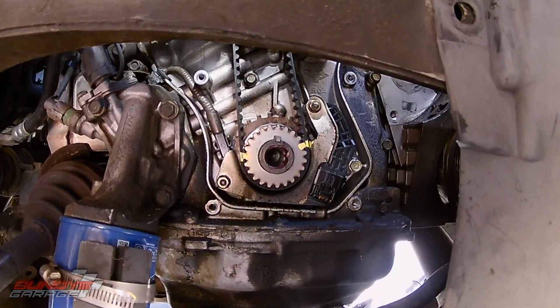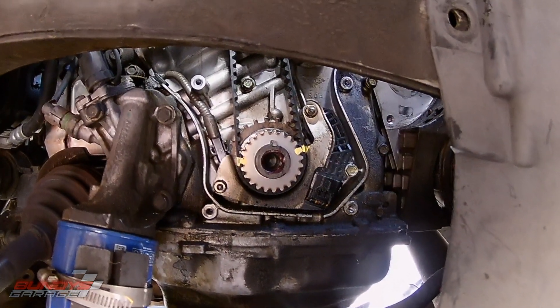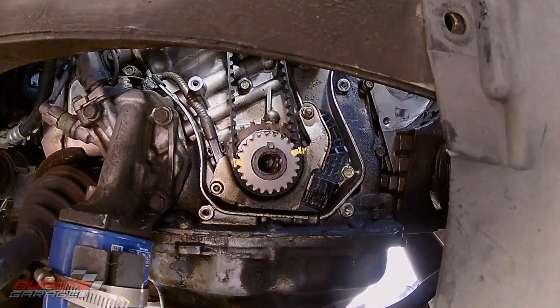The crankshaft pulley came off - you just grab it and pull it straight off. You don't need a tool or anything to get it off, it just comes straight off.